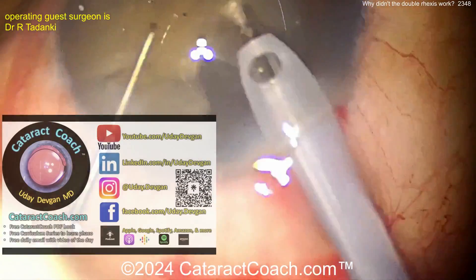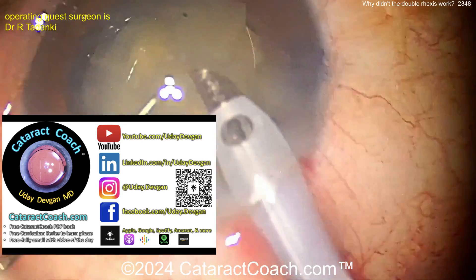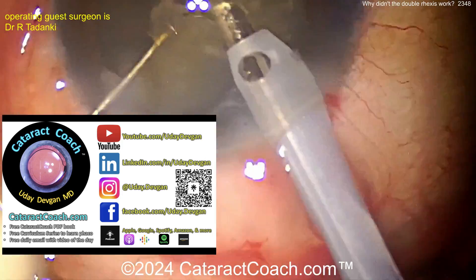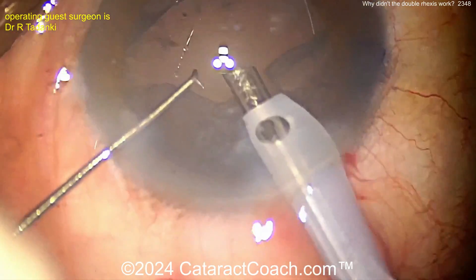Remember on cataractcoach.com I've got a great teaching website with all this material. If you want to learn about white cataracts, click on the category 'white cataracts' - you'll see a hundred videos of just white cataracts. Everything is categorized and indexed. Please always search that website before you email me questions.